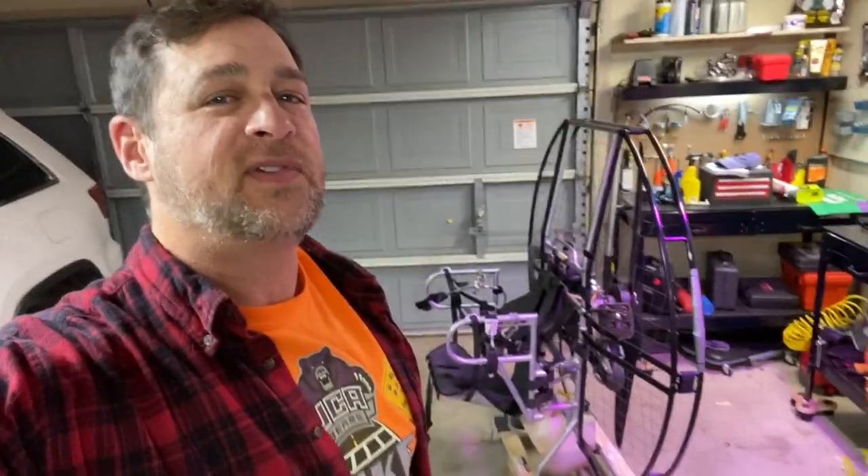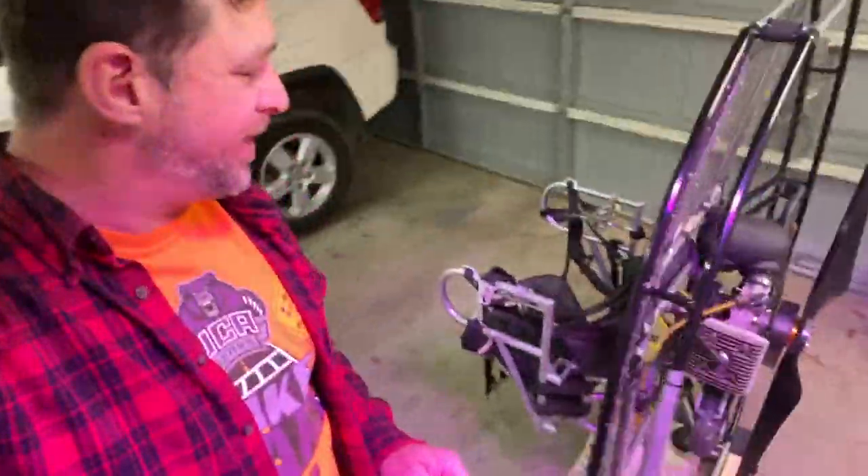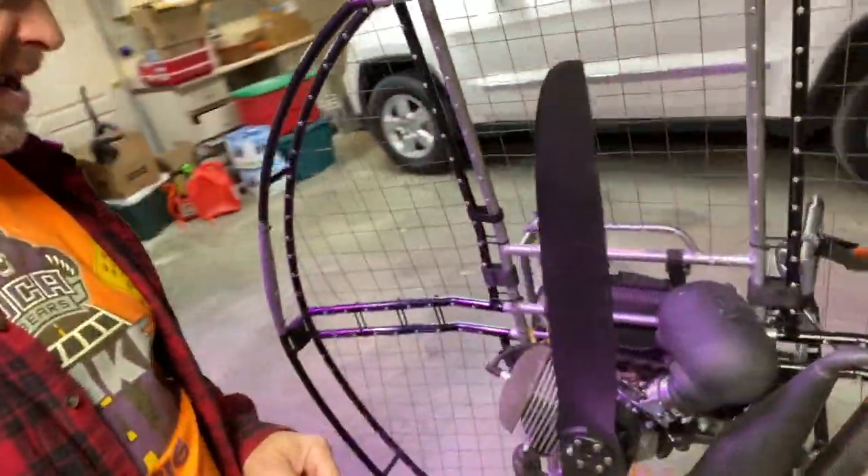Hey, hello everyone! Tonight we're going to go flying, so we're going to do a quick overview of how I go about making sure that my paramotor is going to fly excellent tonight.